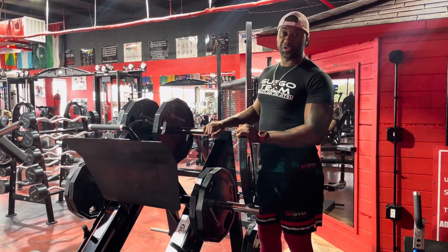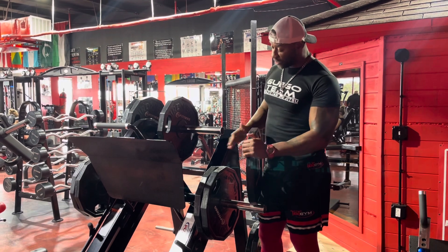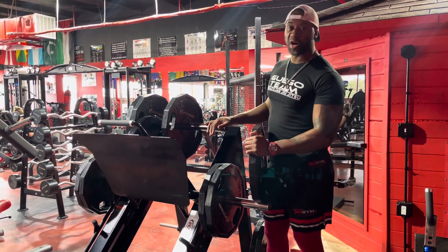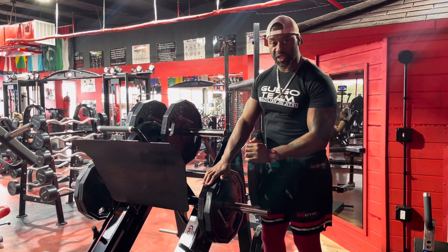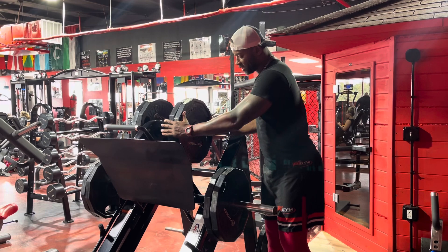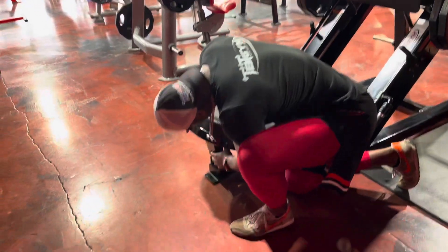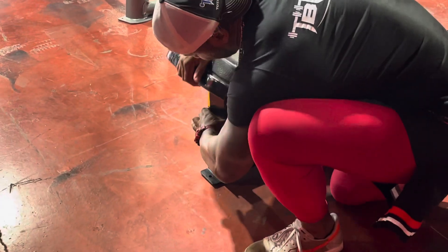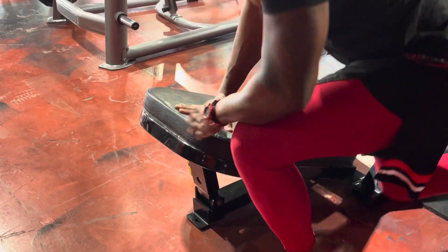We're going to feature another machine today — a 45-degree leg press. This one has two tiers; you can put up to 30 45-pound plates on it, adding plates to either tier. It's super easy to load. It also has an adjustable height feature — you can go all the way down, which is great if you have long legs.